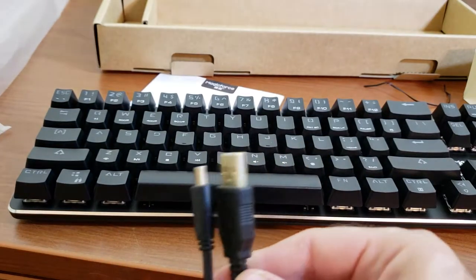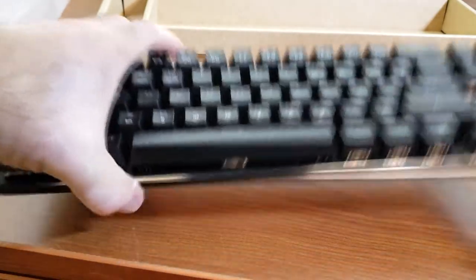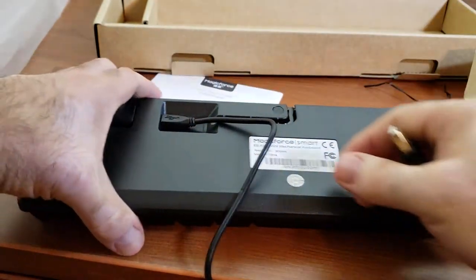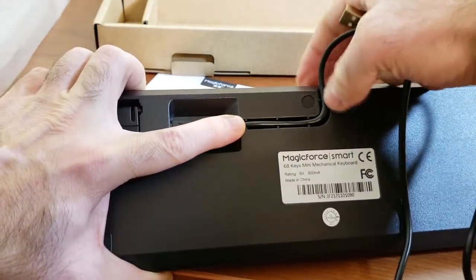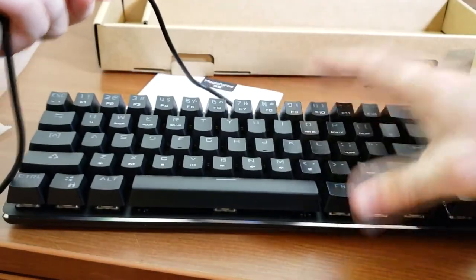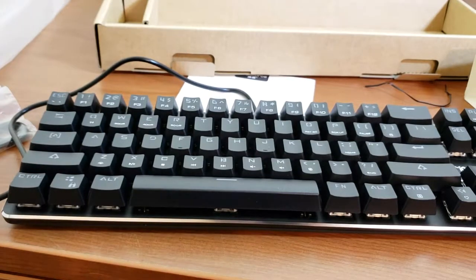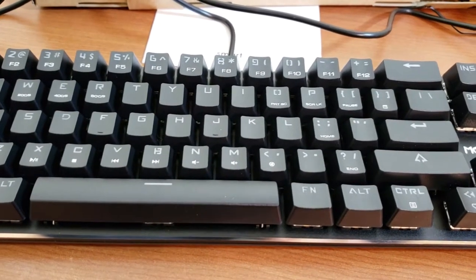The cable is nice and soft. You can route it around your desk — it runs through a channel on the bottom of the keyboard and comes out the back. Ideally I'd love the option to route it out the side as well, but unfortunately that's not the case here. Still, not a big problem.